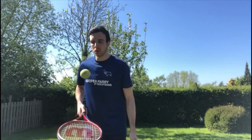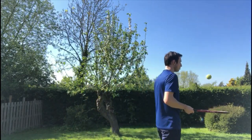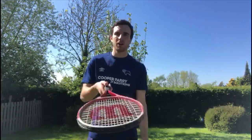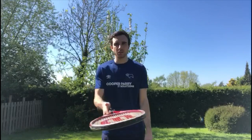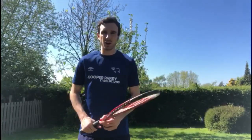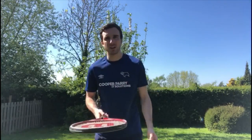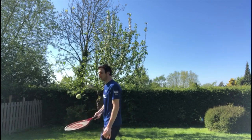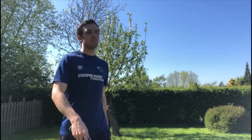Now we're going to progress — start bouncing the ball as you're walking around. Make sure you don't bump into anybody. Focus on getting a good grip: thumb on there or shaking hands with the racket, keep that racket nice and level, keep that ball under control. Then we move on to the final frying pan challenge: we're going to flip the racket so the ball goes up. If you can do that while walking around, you're doing really well.